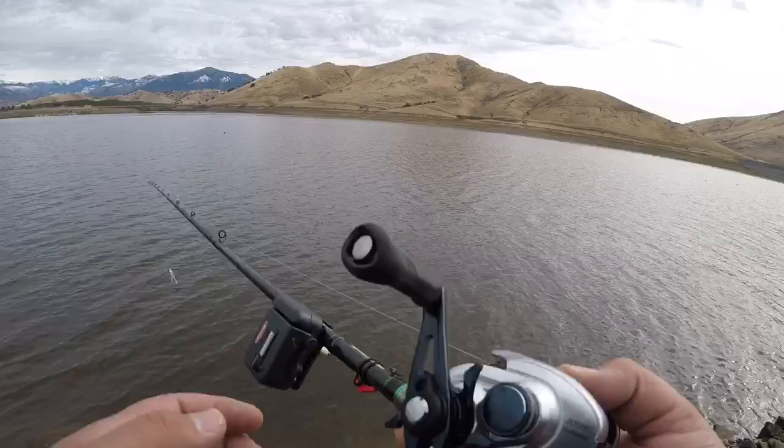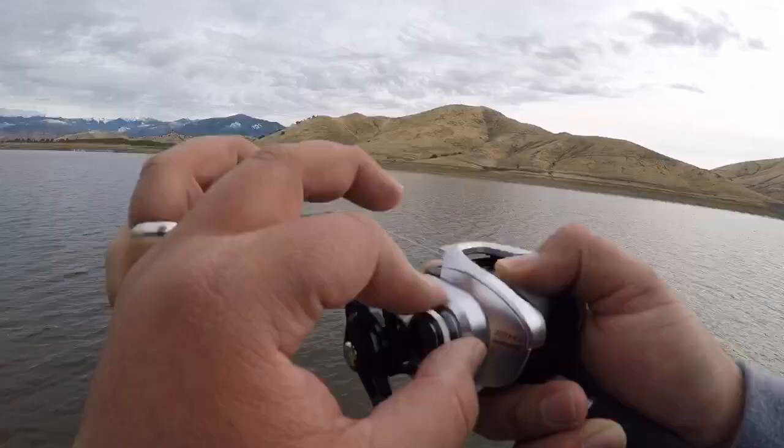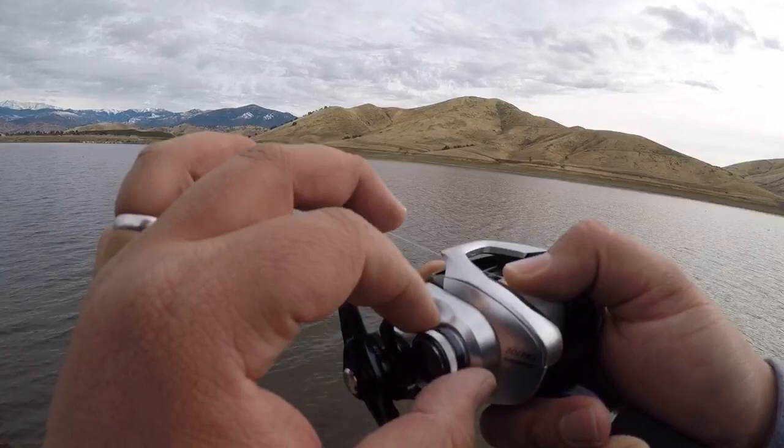The Shimano Tranx has been maxed out to the point where it starts to overrun. If I loosen the tension knob any more it will definitely get a bird's nest. So let's make that cast.